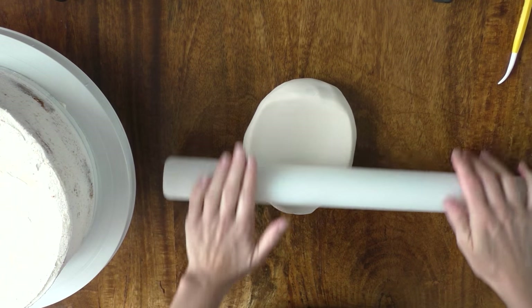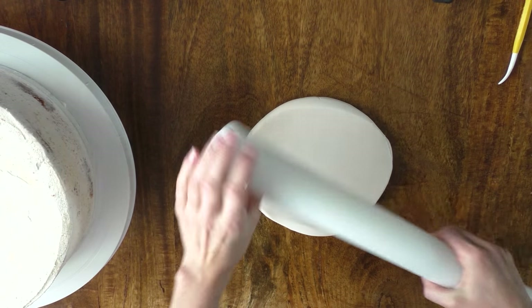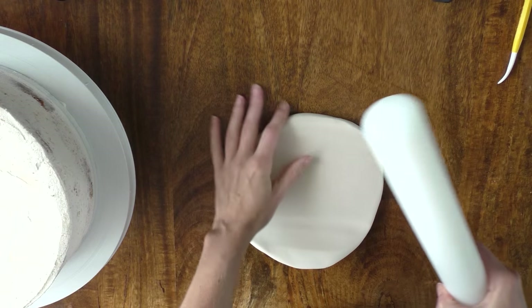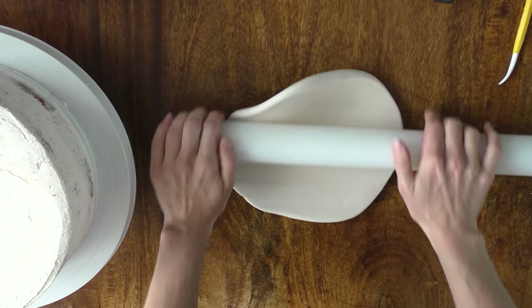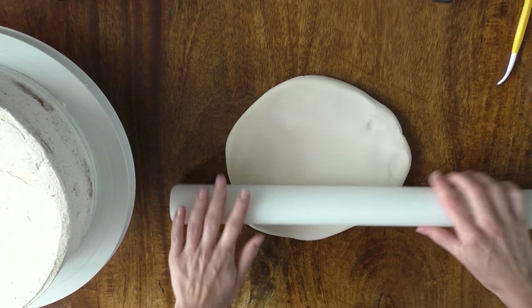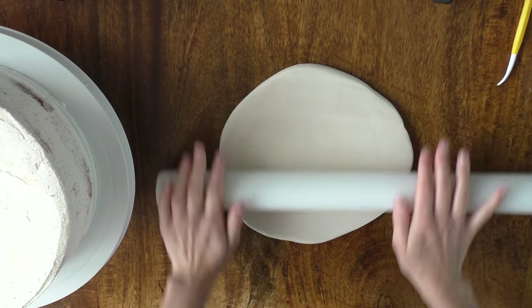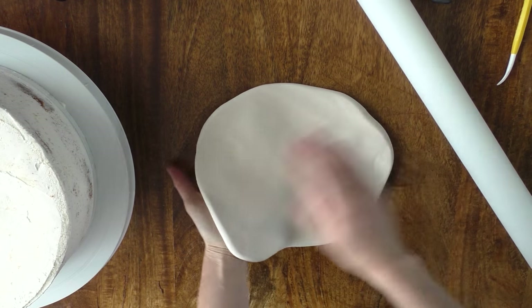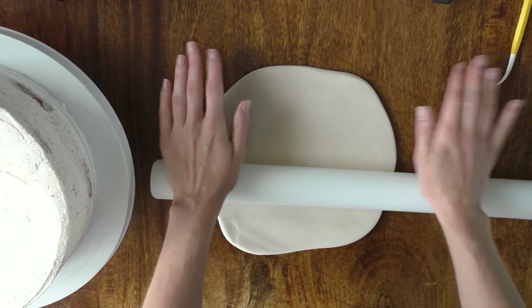So we're just going to roll this out. Keep turning it to make sure it doesn't stick to your table or your work surface. If it does start to stick just put a little bit of corn flour down — you can use icing sugar too but I prefer corn flour. The reason for that is I think it's much finer than icing sugar and it doesn't stick to your fondant so you can brush it off afterwards, and it also doesn't dry it out like icing sugar does.